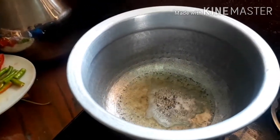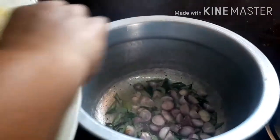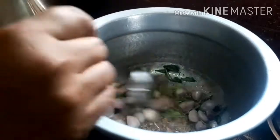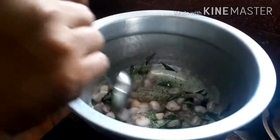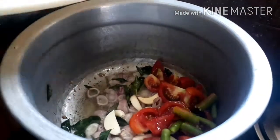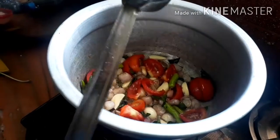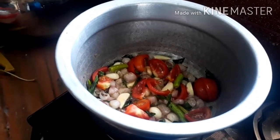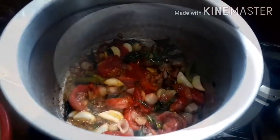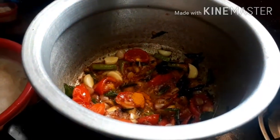Let's cut it in the middle. I am going to make a nice taste of the food.